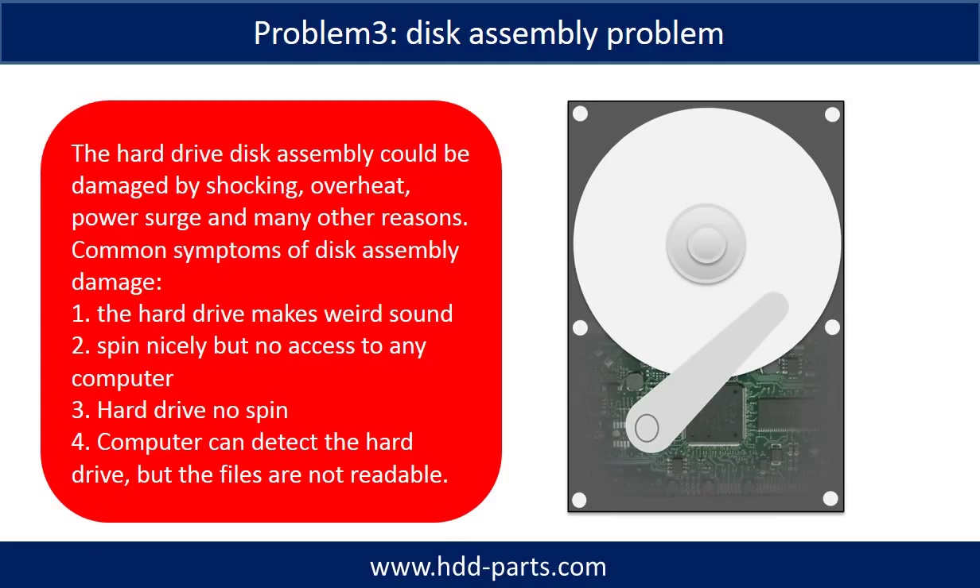If the hard drive disk assembly is damaged, we can do disk data recovery to recover the data from the disks. The common symptoms of hard drive disk assembly failure are: one, the hard drive makes a weird sound; two, it spins nicely but there is no access on any computer; three, the hard drive does not spin.